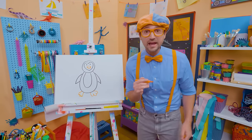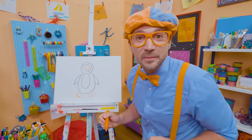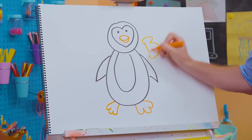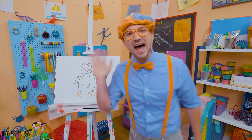That was so much fun drawing a penguin with you! If you want to draw more with me, all you have to do is search for my name. Will you spell my name with me? Ready? B-L-I-P-P-I, Blippi! Alright, see you again. Bye-bye!